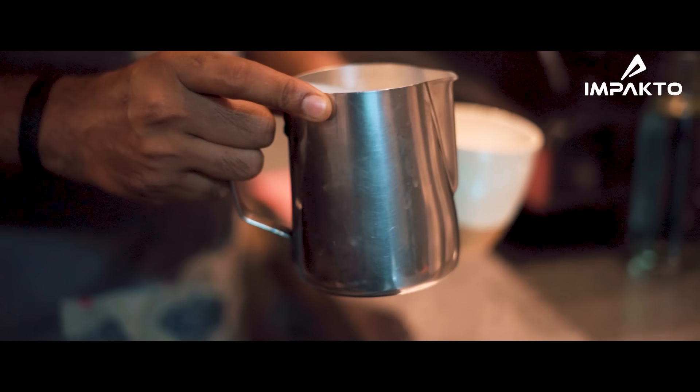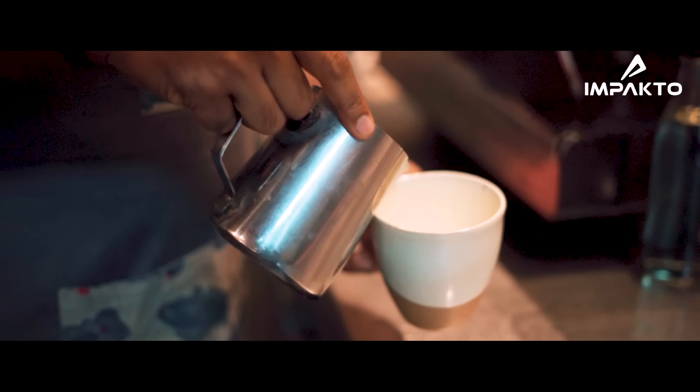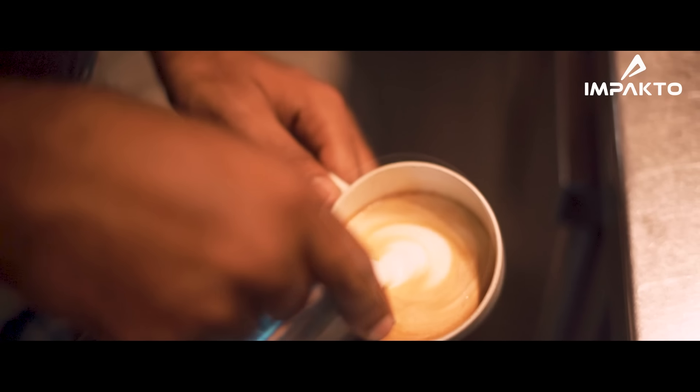We're really looking forward to working with Impacto on this great initiative to reuse coffee grounds. We're so happy to donate our coffee grounds to this cause, and we're so excited to see what the result will be. To create shoes out of this is quite wonderful.